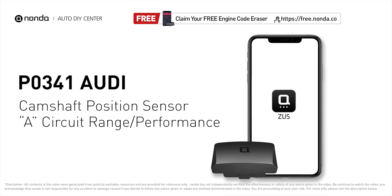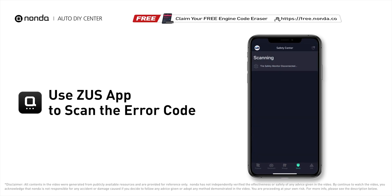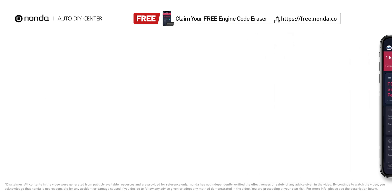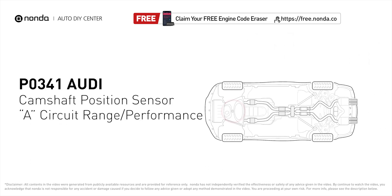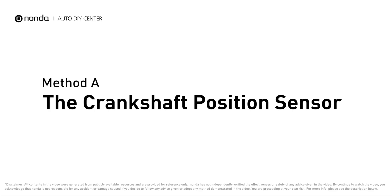This P0341 repair video is dedicated to Audi drivers. If your Audi is getting a P0341 error code, this video is going to show you two practical solutions to fix the error code at home. Use the Zeus app to scan your vehicle and see the error code P0341 — it means that the engine control module detected the engine camshaft position sensor circuit is not within specifications.